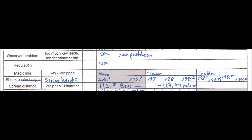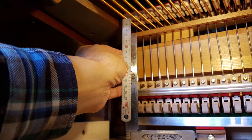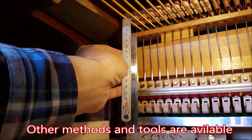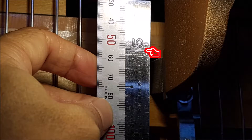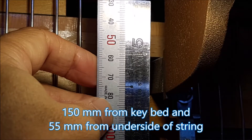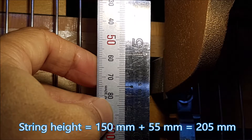Next we measure string height, which is used for setting up the regulation gate for pre-regulation. I'm using a square gauge and a ruler. The square gauge stands on the key bed and the ruler touches the other side of the string. This photo shows 150 millimeters from the key bed and 55 millimeters from the other side of the string, so the string height equals 150 + 55 = 205 millimeters.